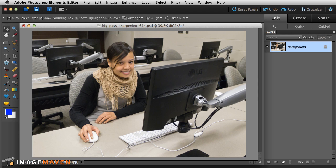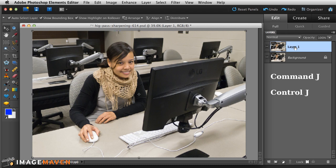The first thing I'm going to do is duplicate the background layer. I usually do that using a keyboard shortcut — Command J on the Mac and Control J on the PC. You can see that we now have a Layer 1 that is identical to the background.